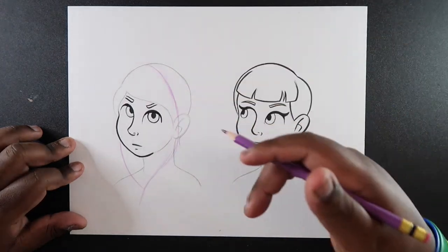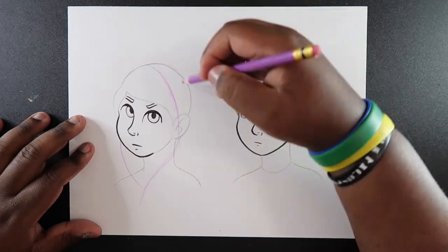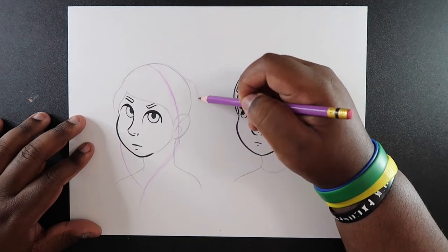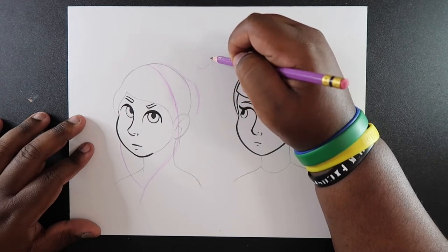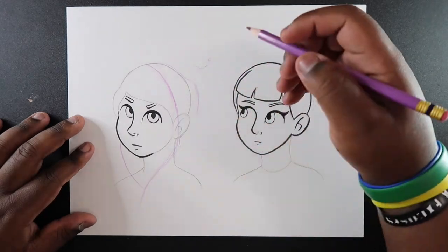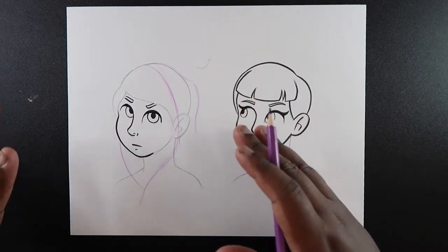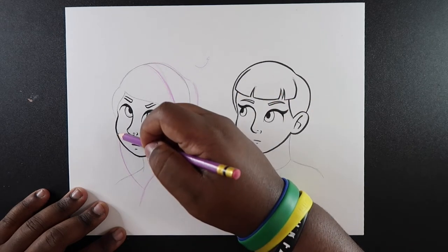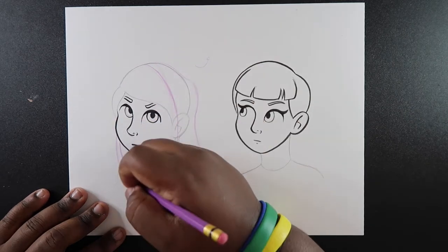Now we're going to draw the back of the hood, which will mostly just be the fabric. Where we started earlier, we're going to come off part of the head and make sort of a fabric coming off of it, then come down like so. Keep in mind when doing this you don't want to make the fabric go up because there's nothing pulling it up — it's just a wrinkle, and gravity is pulling on it. Gravity is going to affect most of the hood so a lot of the wrinkles will be at the bottom. Then almost the same thing on the other side, but not too much.